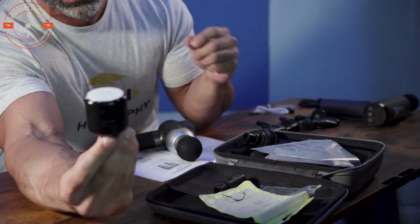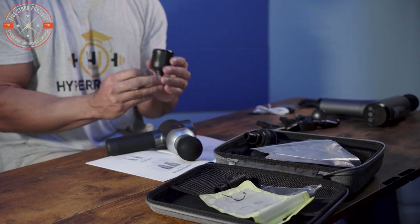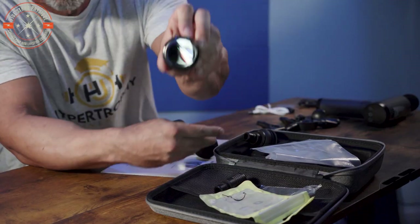The hot and cold attachment is unique to the Bob and Brad gun — I haven't seen this feature at this price range elsewhere. It has its own USB charging port and needs to be charged separately from the gun. I had to hunt down another cable to charge both. It would have been nice if the kit came with two USB cables, or a forked cable with two USB-C heads, to charge the gun and attachment simultaneously.